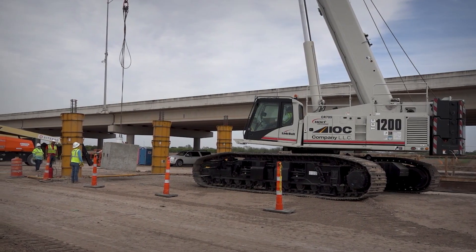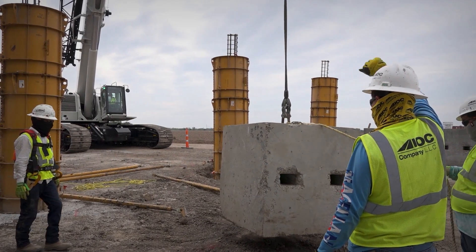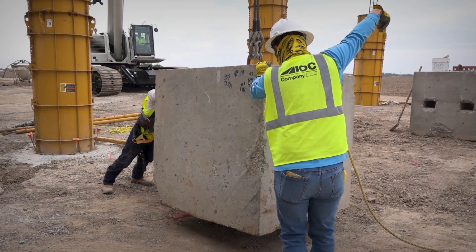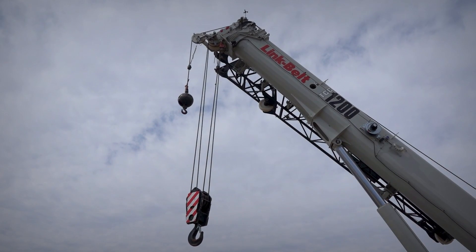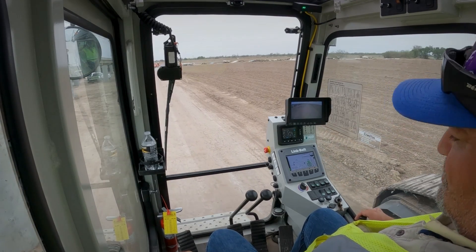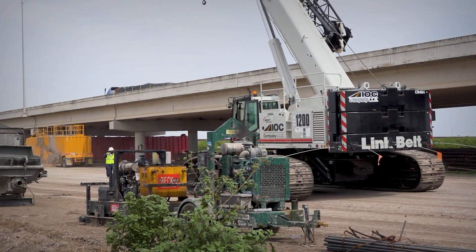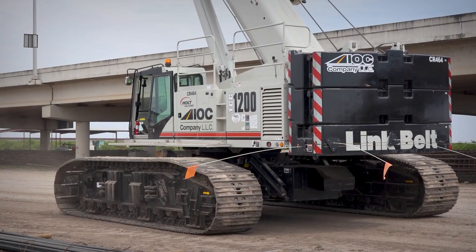I normally move this crane about half a mile a day — sometimes the job site requires you to move around rather than working in the same area. You can use your pedals on the bottom to maneuver the crane, or you can use your joystick and operate and move the crane with your hand exactly the same way as moving it with your foot pedals.